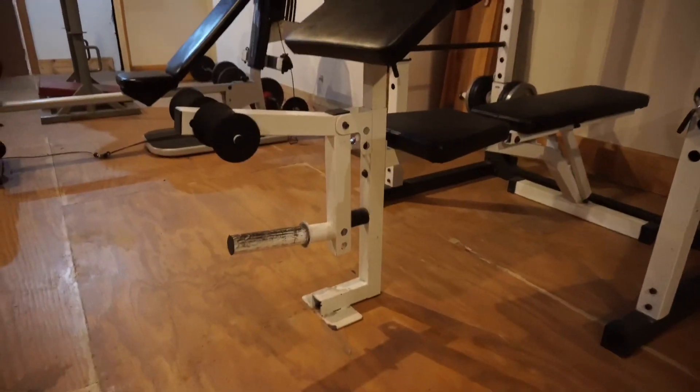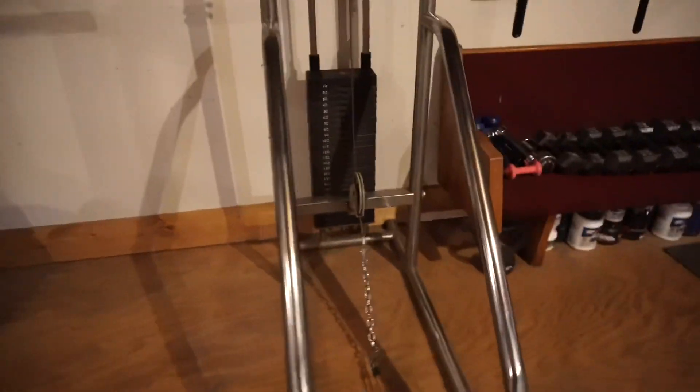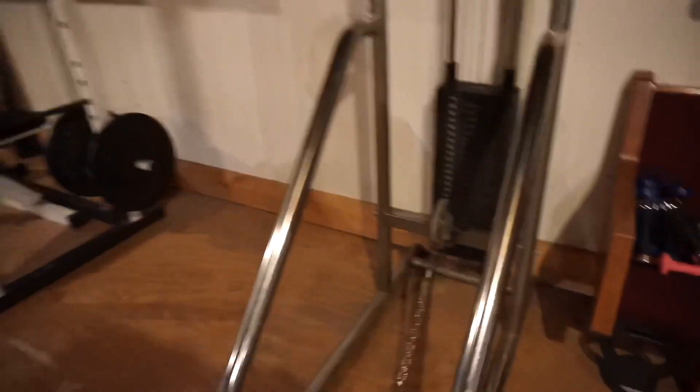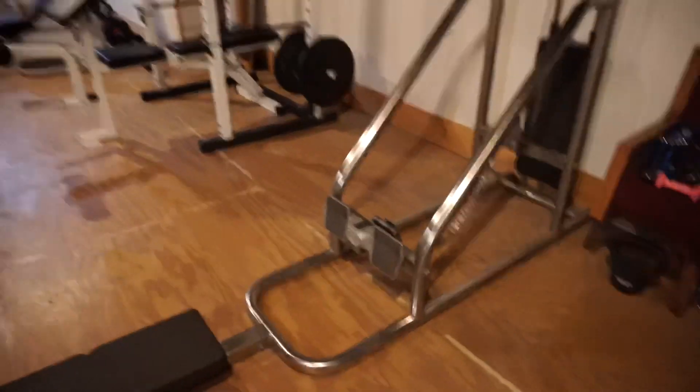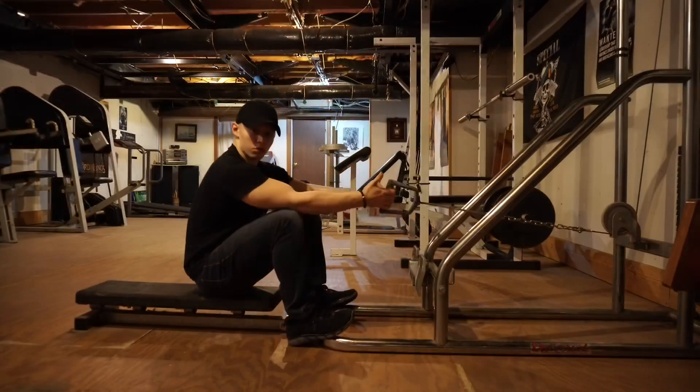This thing right here is a very versatile piece of equipment — you can do leg extensions, leg curls, and preacher curls. And then this seated cable row machine — I love this machine so much, and I'm going to show you why.